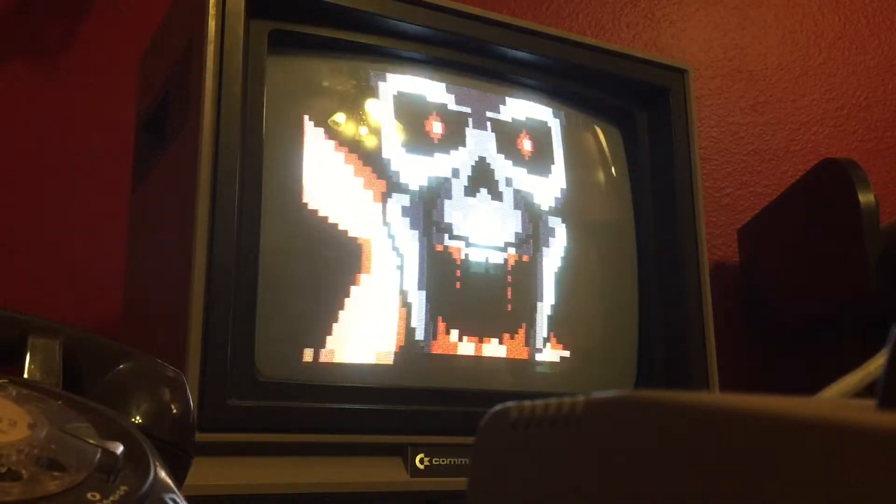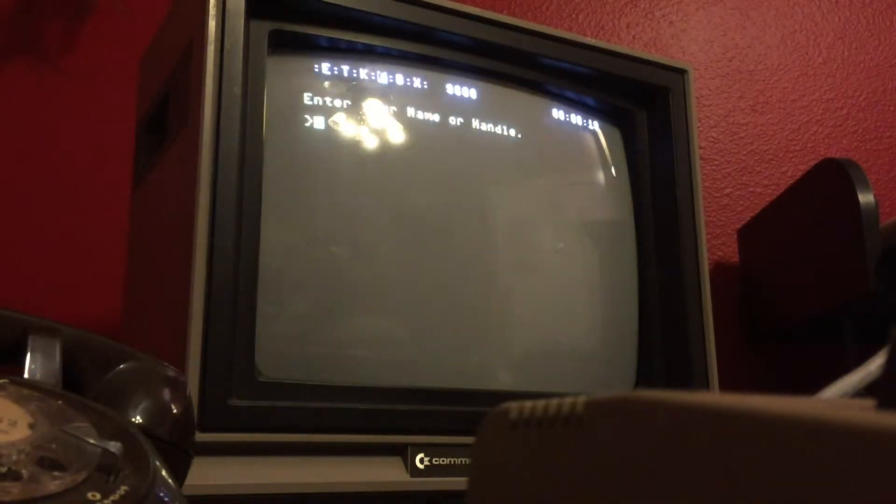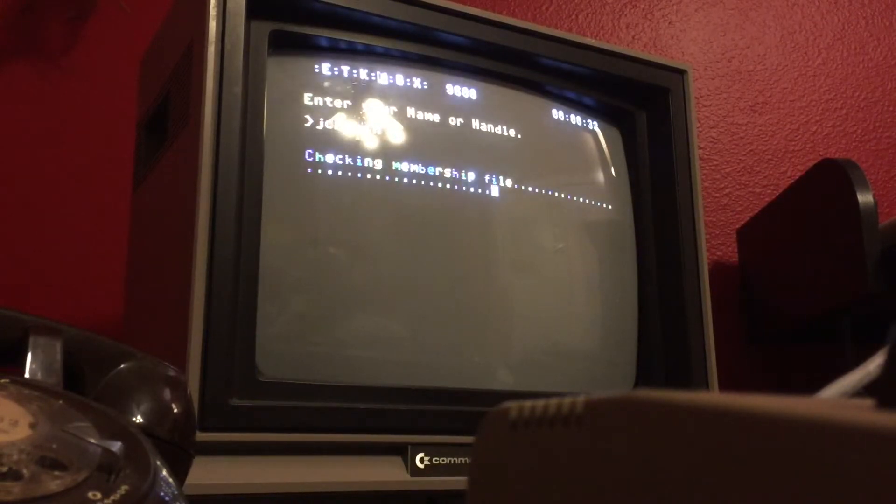Not bad. It has a 9600 baud connection, full ANSI support. I wonder if I'm on there. The back end doesn't seem very fast, but it could be running on the Commodore as well.